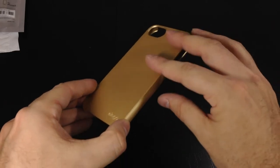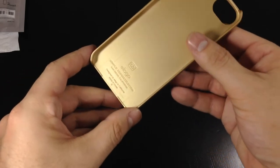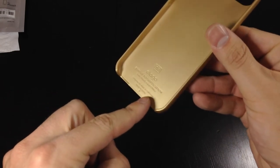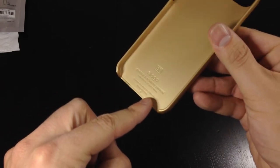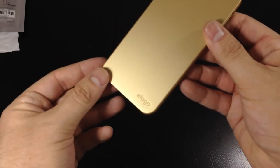Nothing along the right hand side, and a large cutout for your camera, microphone, and flash — so there's no obstruction there for taking pictures. On the inside you've got the S5 and Elago branding, very subtle. And along the back on the lower right hand corner is also the Elago branding.